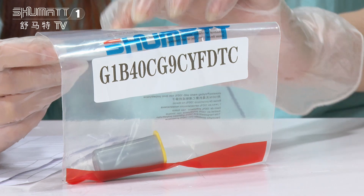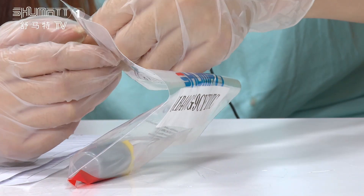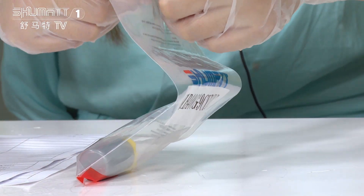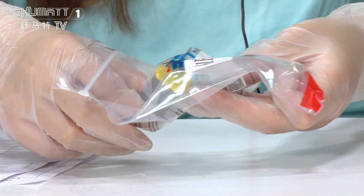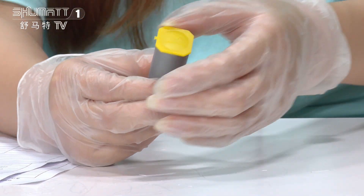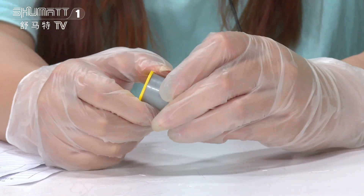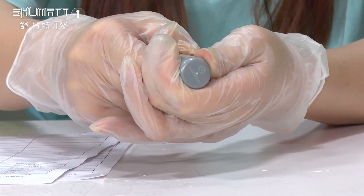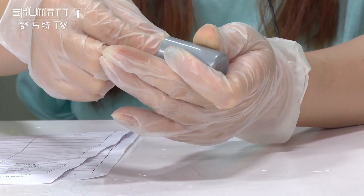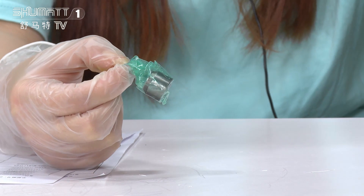This is the outside packing. Generally, Wishmata supports customized service — we can have a custom design for the logo, label, packing, etc. This is the inside product. Let's see. You can open it in this way. That's the inside product.